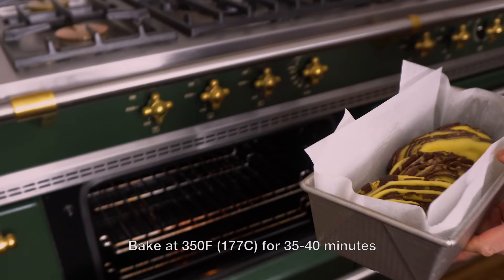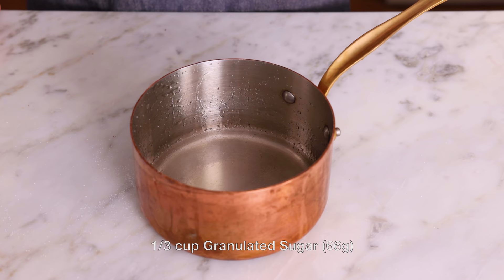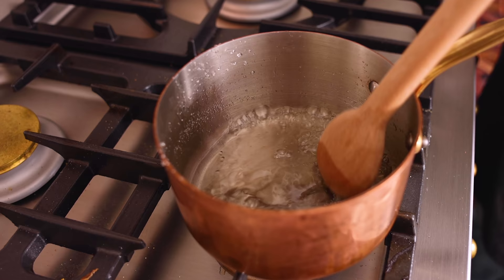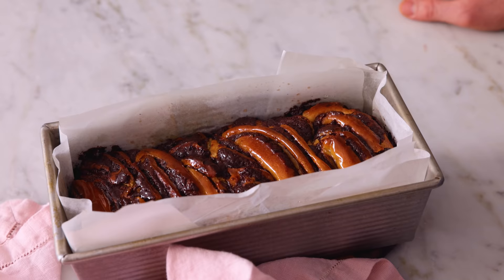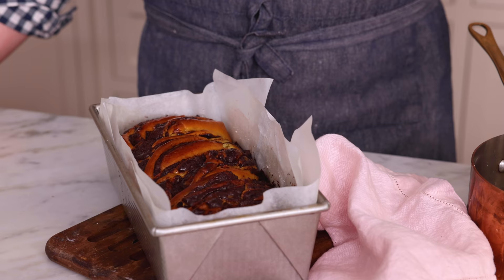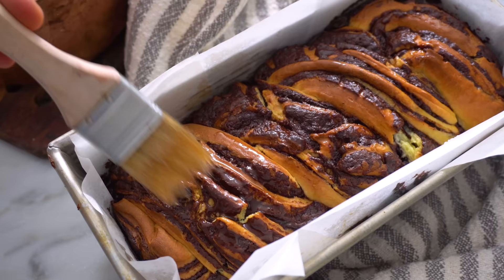In you go. While the babka bakes, we're making a really simple glaze to top it after it comes out of the oven. One-third of a cup of water and one-third of a cup of sugar — give it a swirl and pop this onto medium heat and just bring it to a boil. As soon as your babka comes out of the oven, we're gonna brush it with that glaze and just give it a beautiful gloss and a little bit of extra shine. Then let this cool down for half an hour before you cut into it.